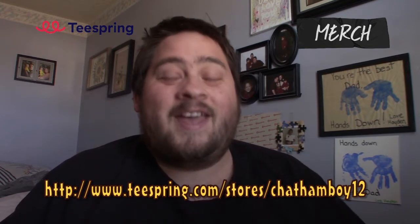Before we start this review, I want to let you guys know that this channel's t-shirts you guys can now purchase at teespring.com/stores/channelwe12. Get them now while they last.